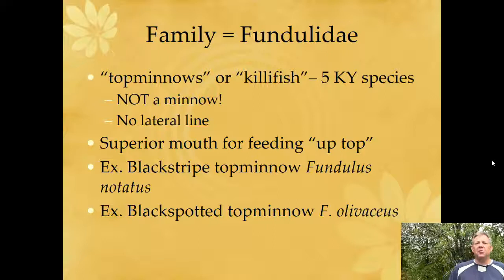Our next family, the Fundulidae, the top minnows — very cool-looking fish. You can see them all the time. They do well in tanks. Really like these fish. We call them top minnows, and they're also called killifish, if you've ever heard of a killifish. There are a lot of fish in this family. They're popular in the aquarium trade, so you've probably run into them.